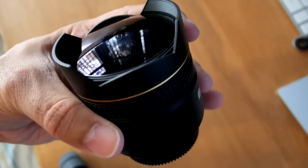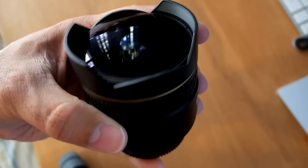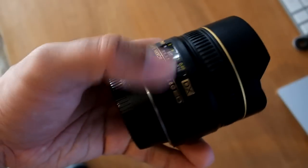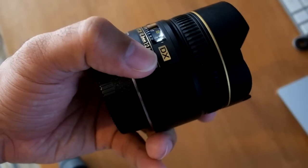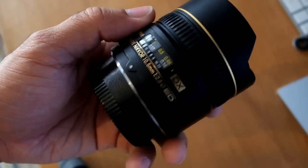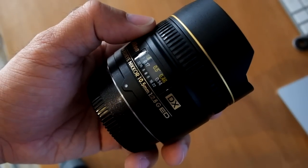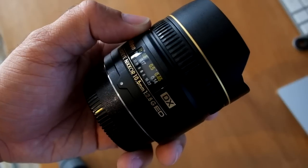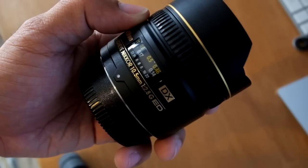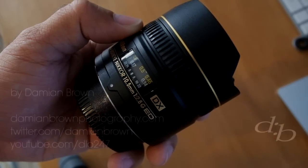So there you go — as you can see, this is still mint since I got it. Unfortunately because it's DX, I use it a lot less now, even with the full frames that I have. But it can be used with full frames, so don't write it off completely — check out Flickr, there are some examples there. Thanks for watching, well done on getting this far, take it easy, peace.